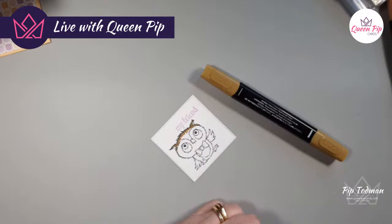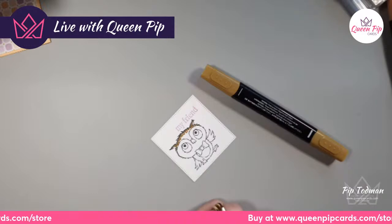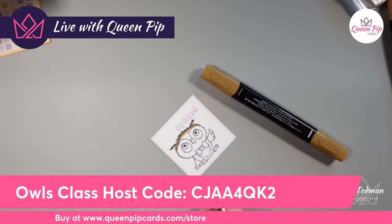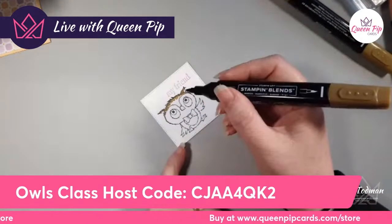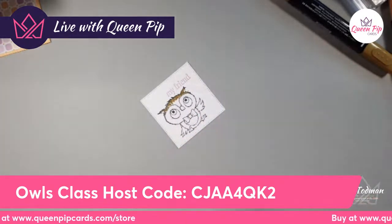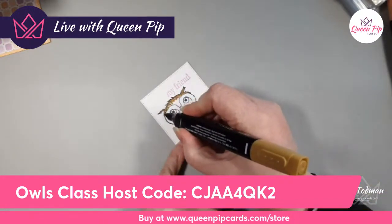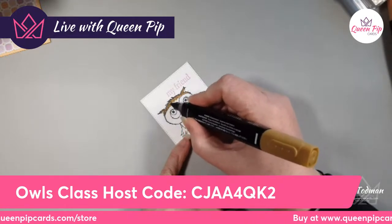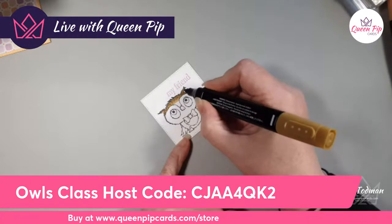Let me just pop up my store for you — QueenPipCards.com/store, very easy. During checkout just put that host code in to your basket. With a 45-pound order before the end of Friday this week you'll get this card kit — cut, prepped, packed with all the envelopes and everything ready to send. The reason I've done it with a 45-pound order is because that lets you pick this stamp set as your free Celebration gift from Stampin' Up.